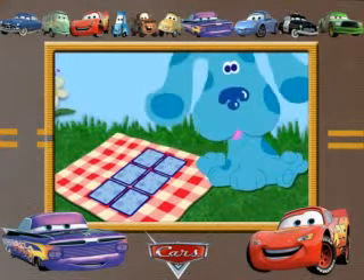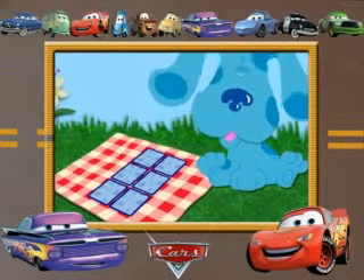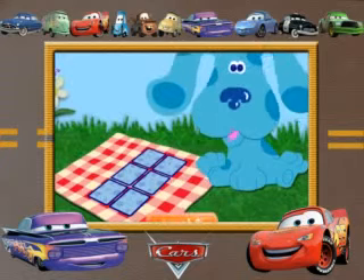Blue and I love playing this game. Want to help us find the cards that match? Okay, click a button and we'll start.